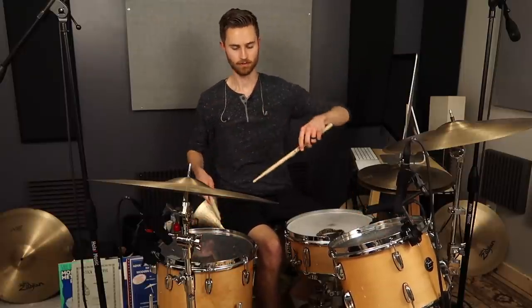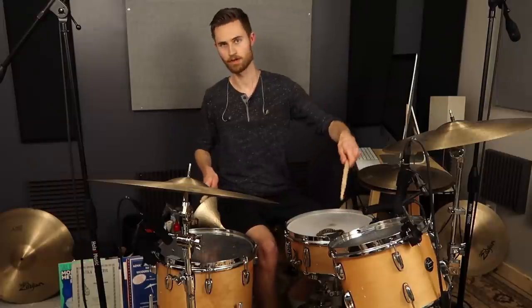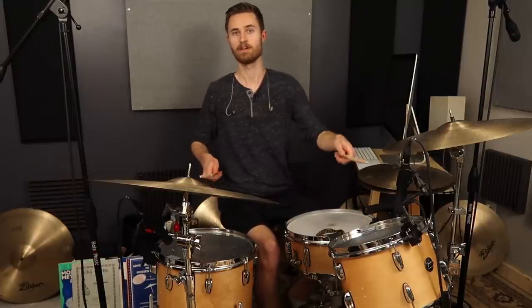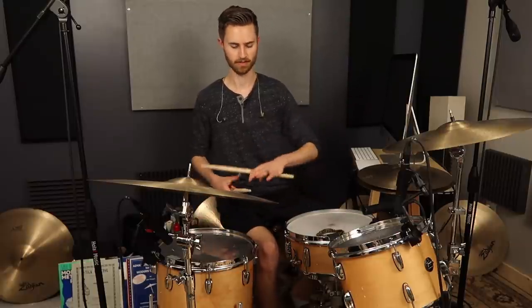And then when we apply that to a four-four groove where it ends on beat four: 1, 2, 3, 4. You can definitely hear the difference there.